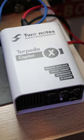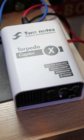I record out via one of these Captor X things here — it's a load box — and sometimes when you're in a rush, you forget that it's not plugged in. But yeah, it's been bulletproof, that amp.